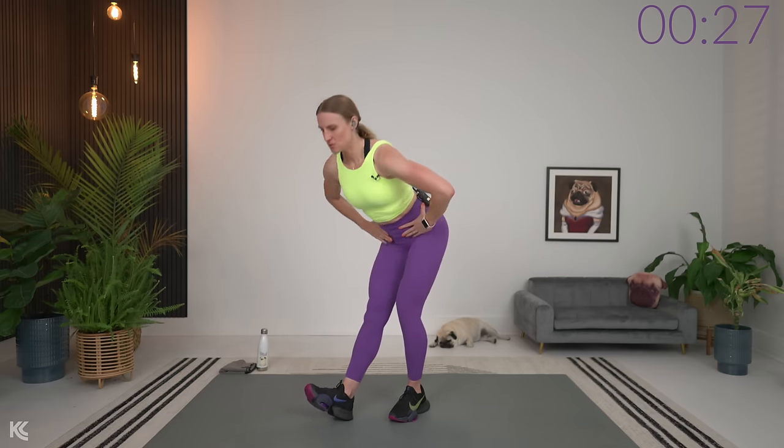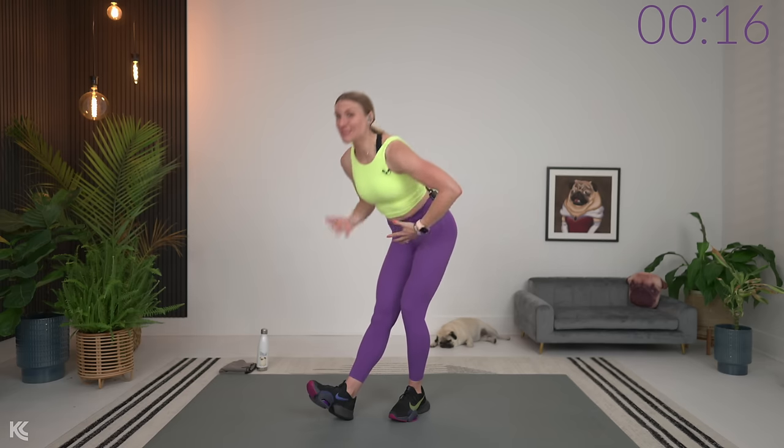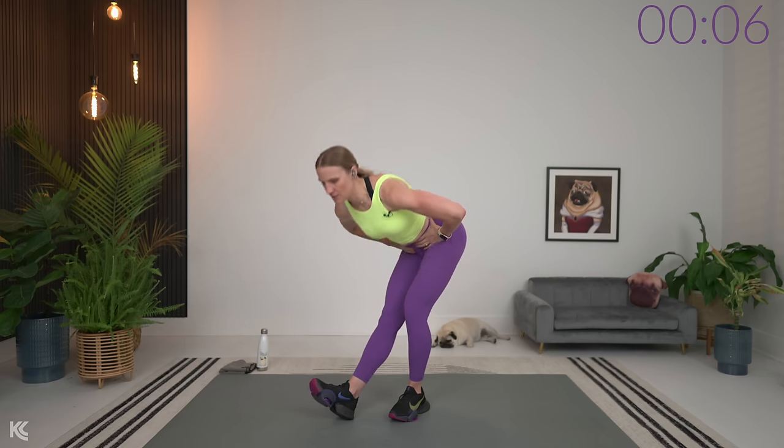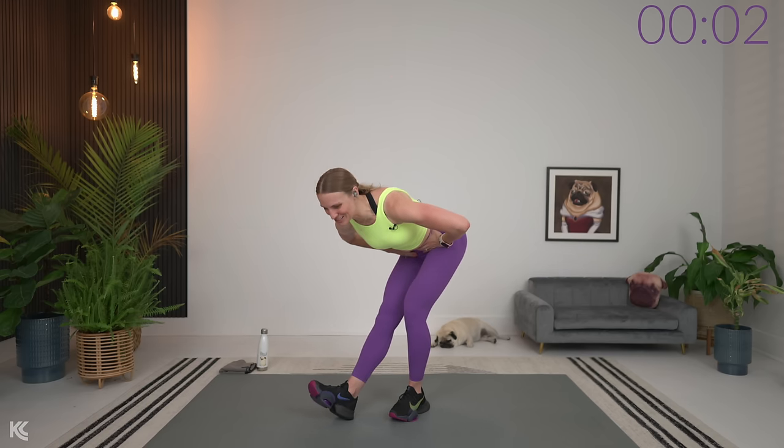Switch it up — other side. Leg out, weight stays on this leg. Hands on hips, drive the hips back. I can always feel my tighter side right from the beginning — this side is always a little bit tighter. So that's why it's awesome to go through the warm up, to get the muscles warm and anticipate things throughout the workout. It helps to loosen things up so you'll be able to get that full range of motion as we go. Then I'll explain the exercises and we'll get right into it.